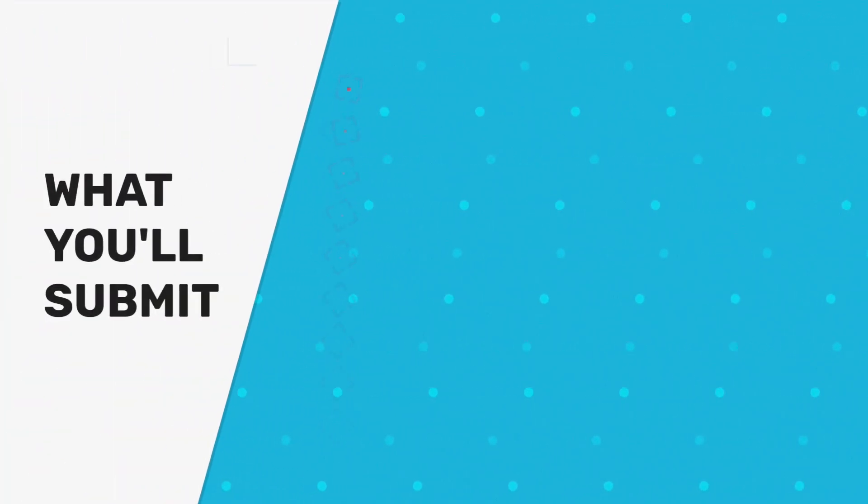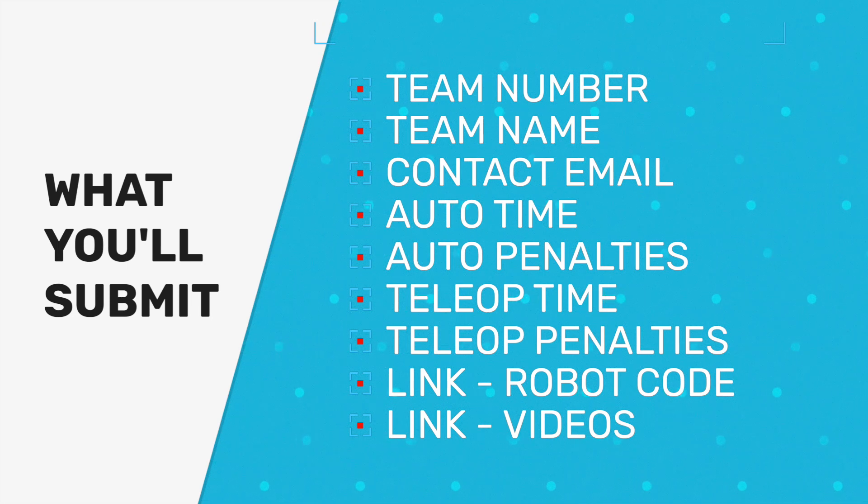To complete that form, you will need your team number, the team name, a contact email, the total time for the autonomous, and the count of penalties in the run that you're going to submit for autonomous.